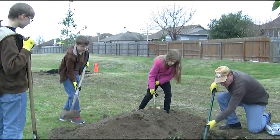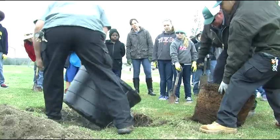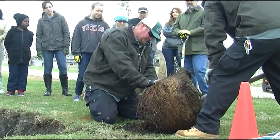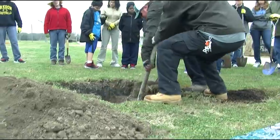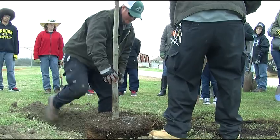Always remember when you dig your hole, you want to dig it twice the size of the actual root ball. Once you take that tree out of the tub, you'll notice that a lot of those roots are root-wrapped — they've gotten a rhythm going around in circles inside the tub. If you didn't dig it twice the size, the clay hole we have here in Texas is going to be the same as that tub, and the roots will just go round and round in that circle. Let it get adapted to the soil.